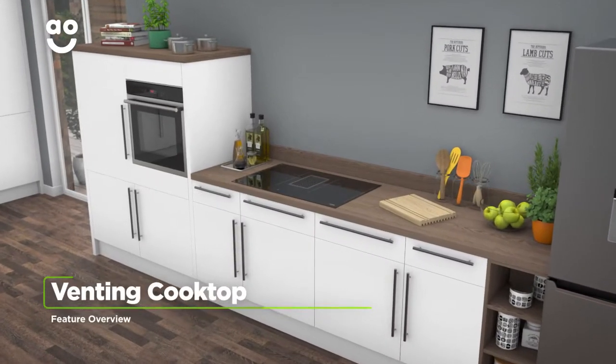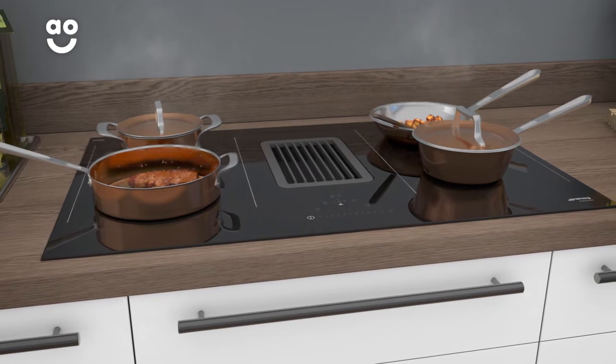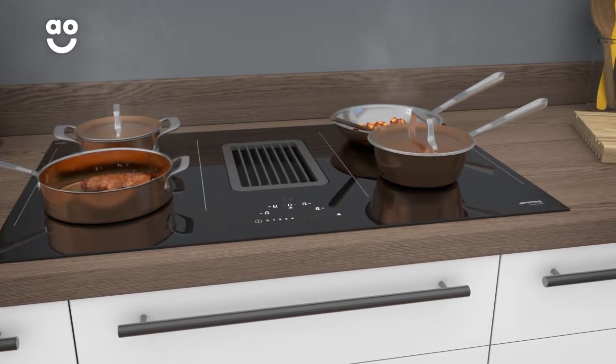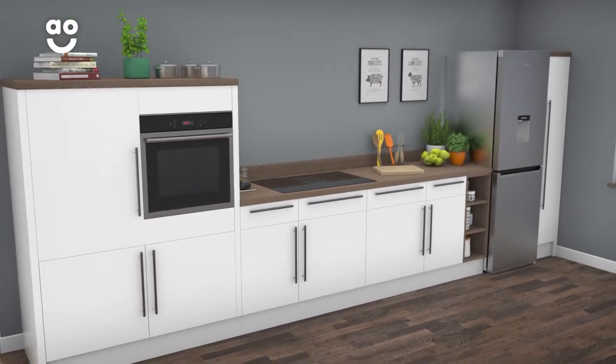Smeg's innovative Venting cooktop keeps your kitchen clear of steam. It's a downdraft cooker hood that sits in the centre of your hob, quietly extracting smells and vapours. So, not only will you have more space in your kitchen, but it will always be pleasant to cook in too.